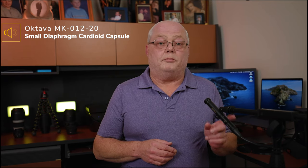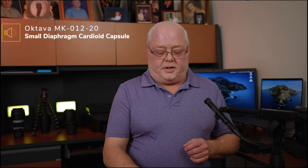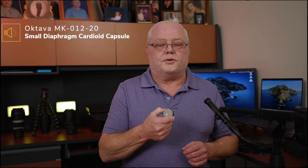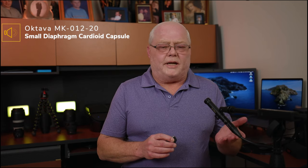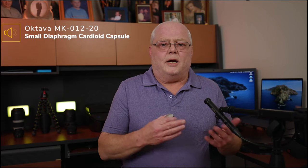Right now this is the small diaphragm capsule with the cardioid polar pattern. This does come with multiple polar patterns. It also comes with a large diaphragm capsule - one of the reasons I ordered the 102 instead of the 012 is because I wanted to be able to turn this into a large diaphragm condenser microphone. You can make it a small diaphragm cardioid, small diaphragm omni, small diaphragm hyper cardioid, or large diaphragm cardioid.